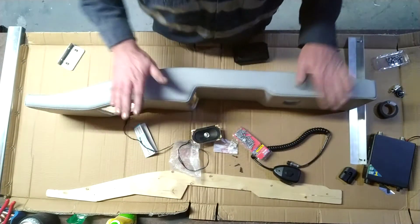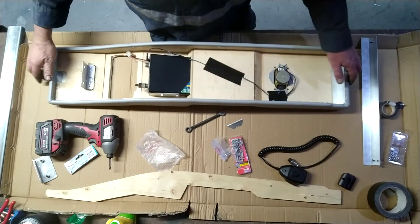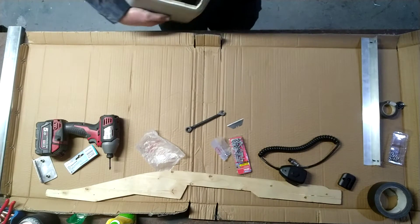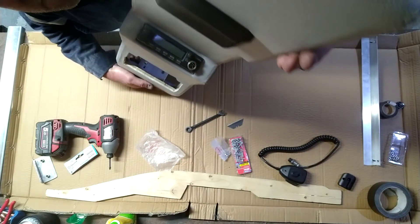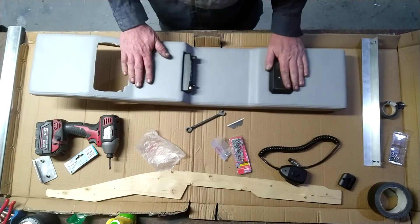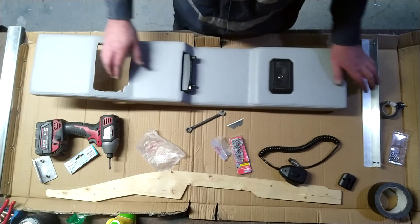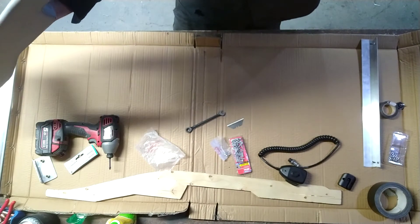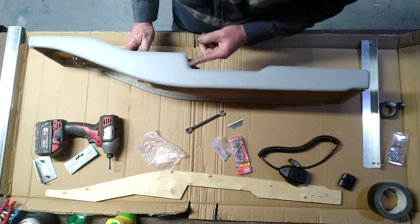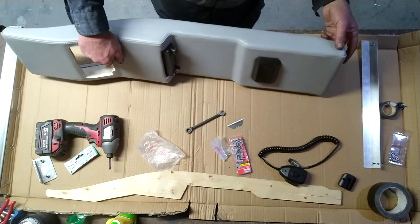We're going to get started and do an update when we're finished. So that's the radio and speaker fitted so far. The radio fitted right in — absolutely no problem at all. There's a bit of a gap there but I'm not too worried about it — I can always put a bit of black foam just inside here to fill that gap in a little bit.